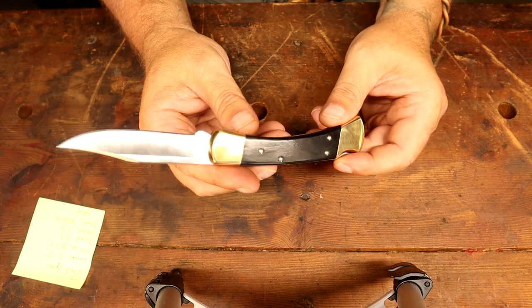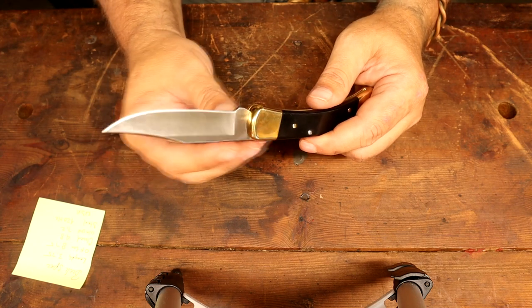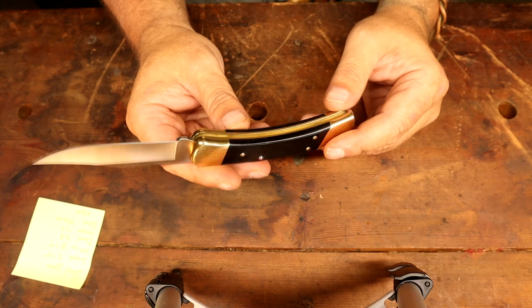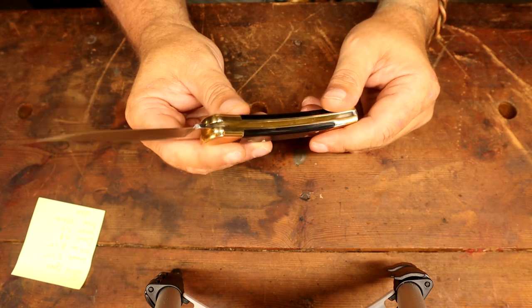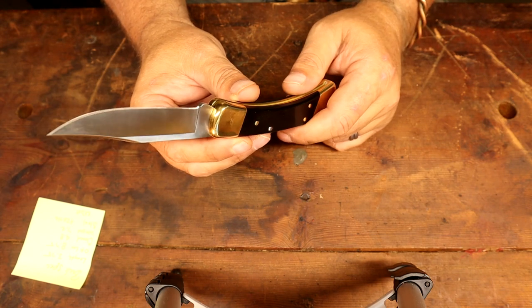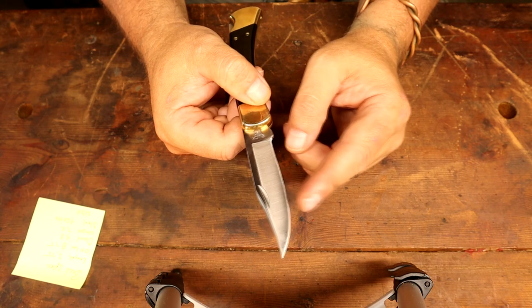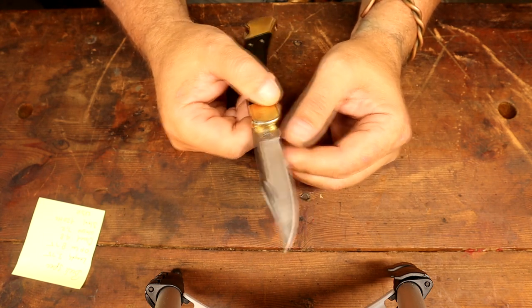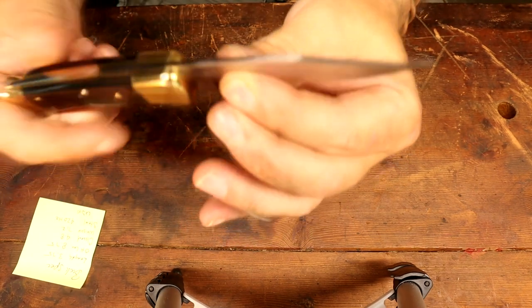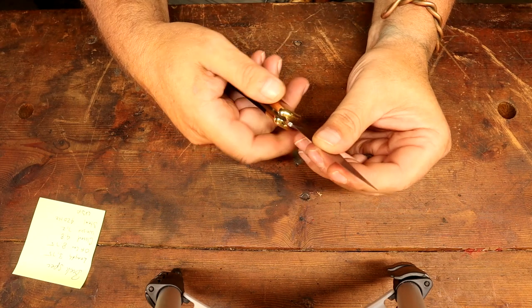We didn't get into batoning and stuff like that with knives. We were taught that our edges were very particular — we weren't going to abuse the knife at all. We made pot hangers and stuff, but mostly because I was a fisherman, hunter, and trapper. We took a tarp-less camp mainly for skinning and food prep. Because of the saber grind and secondary bevel, they can be a little more fragile when you're beating on them. Probably the toughest grinds you can put on a knife are a scandi and a convex because they don't thin the blade down. Look how thin this blade is — it makes it less durable, that's what I'm saying.